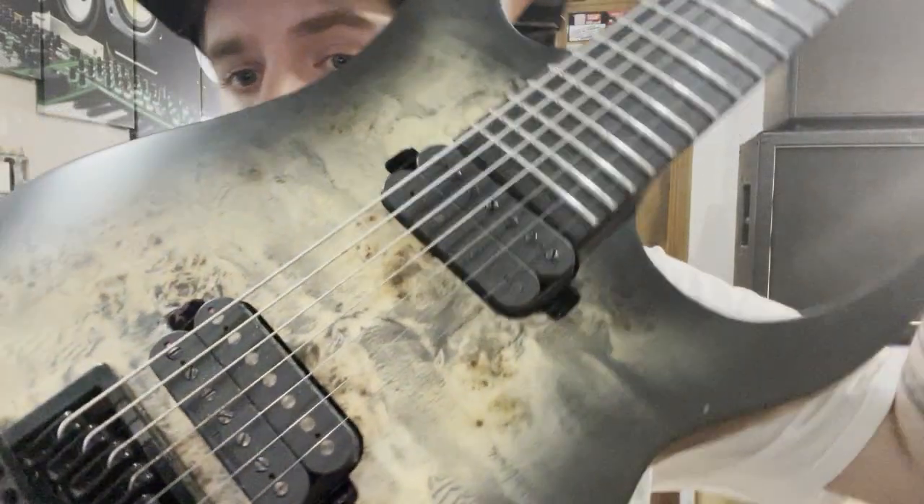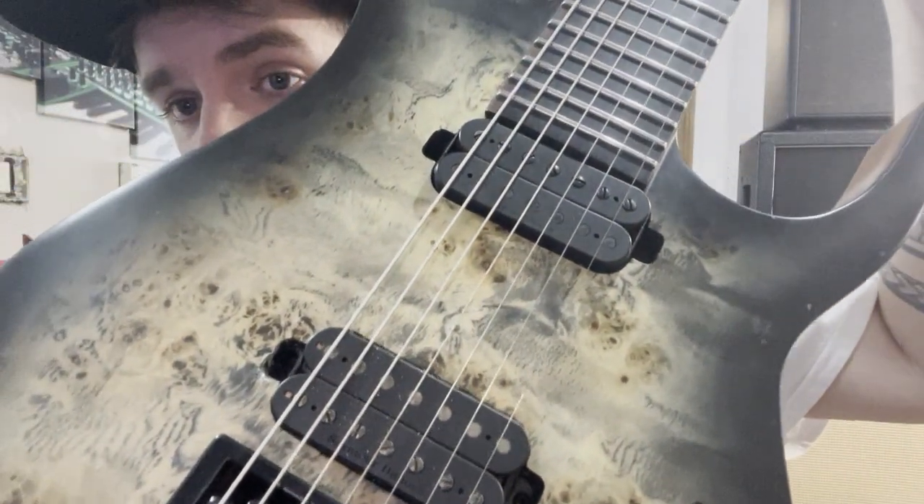Hey, what's going on? Today I'm going to be going over the Seymour Duncan Nazgul pickup. The Nazgul is known as one of the best high-gain pickups around in 2022. I'm not saying it's the best — it's all perspective and opinion — but it's considered one of the best.